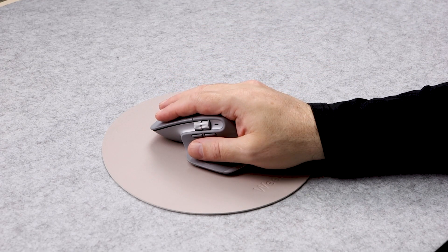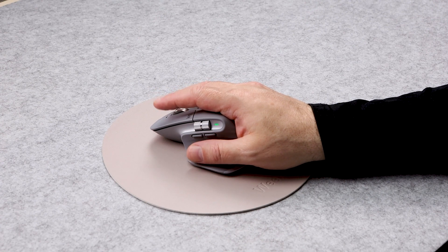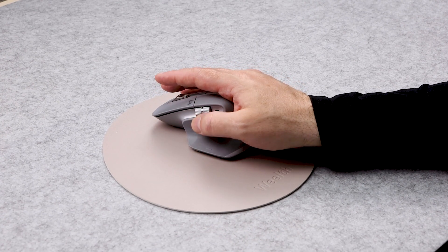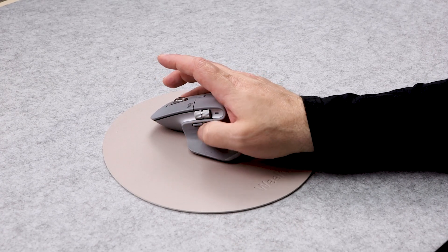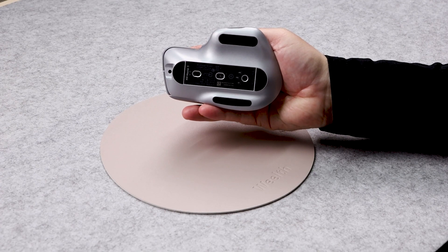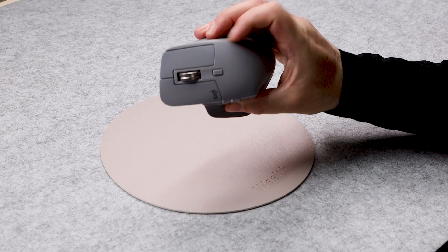This is the Logitech MX Master 3 Advanced Wireless Mouse, and this is the light gray version. We purchased this to go with the Logitech MX Keys Mini Wireless Keyboard. We wanted this to be in shot when we were filming in our YouTube studio, so it needed to be a mouse that looked good.